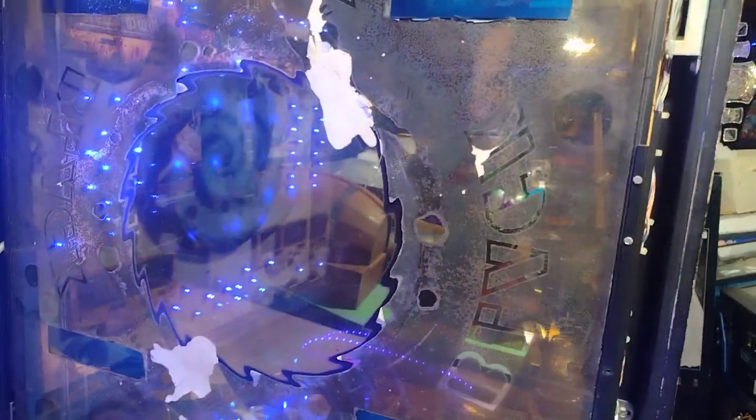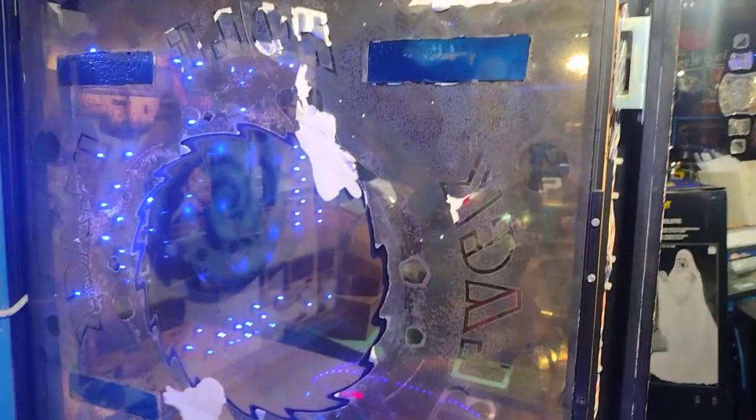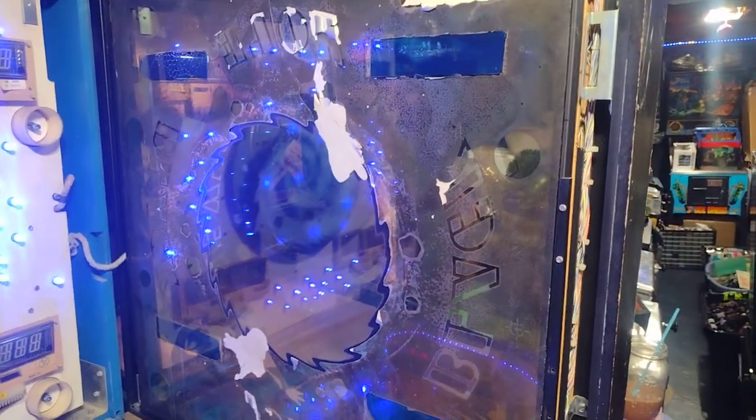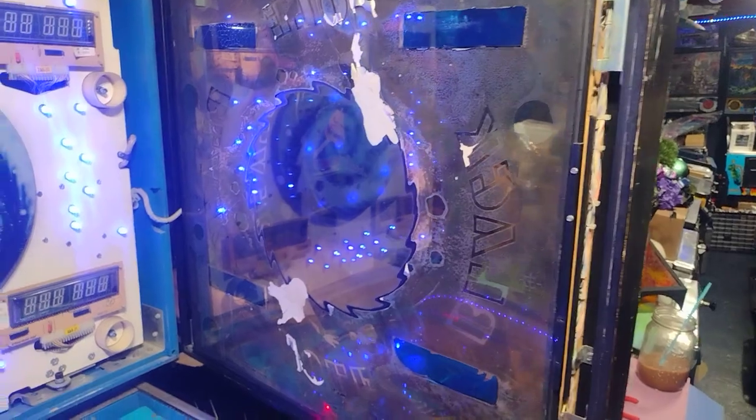This backglass is pretty crapped out — it's flaking all over the place. If I ever really care about this game I'd get another backglass and spend a hundred to three hundred dollars on it, because it is collectible. Certain people want this game. I do restore them as best I can to a point.